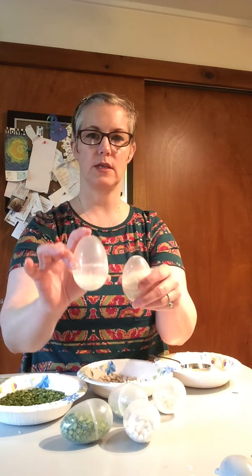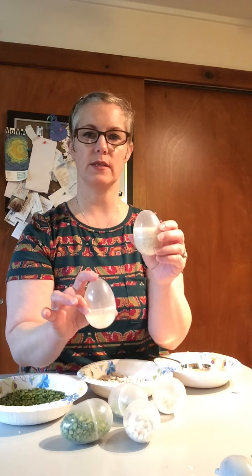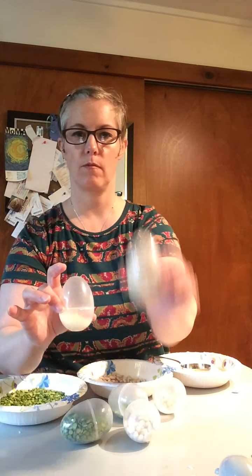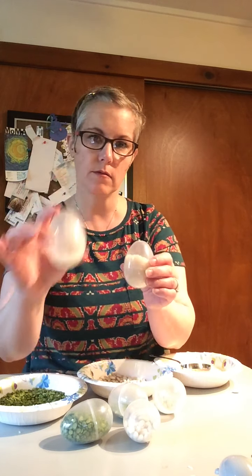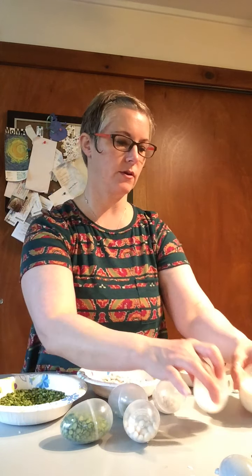Let's shake the rice — this one has the tablespoon and this one has the quarter cup. Let's listen. Do they sound the same or different? You're right, I think they sound different too.